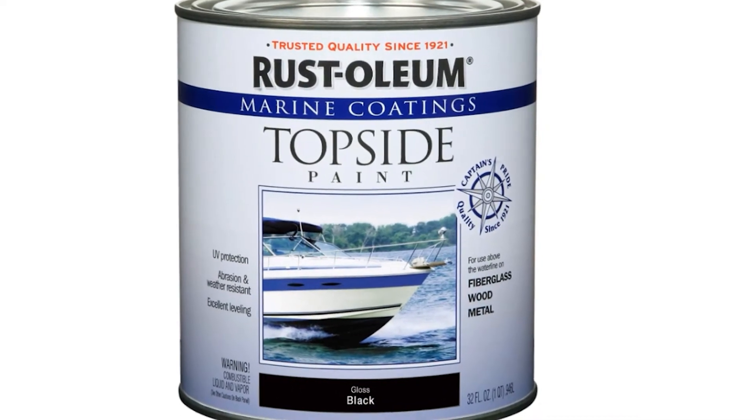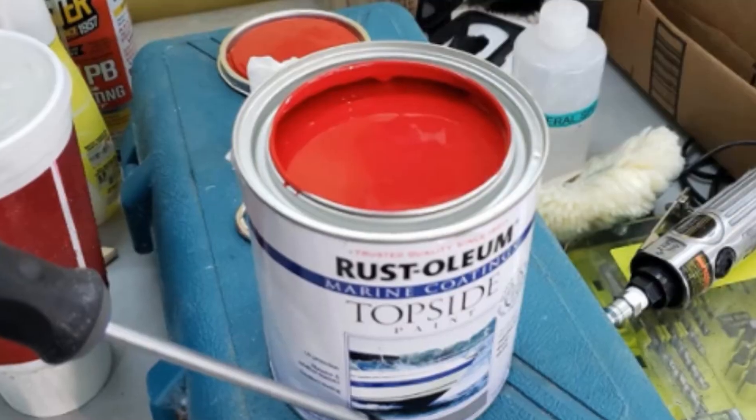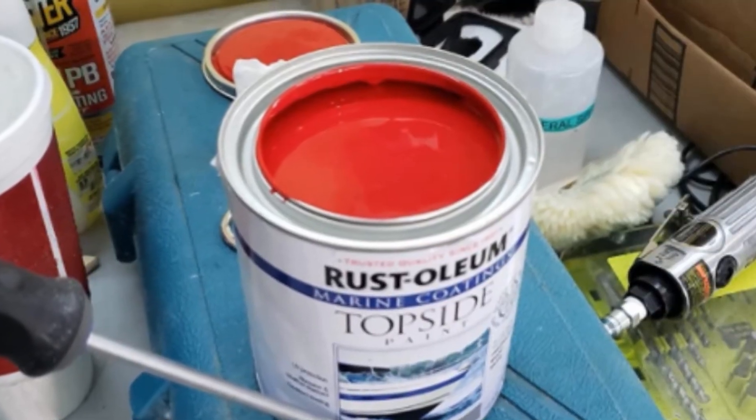Its oil-based formulation is what makes brushing a lot easier to execute, and the paint can be applied with supreme leveling.